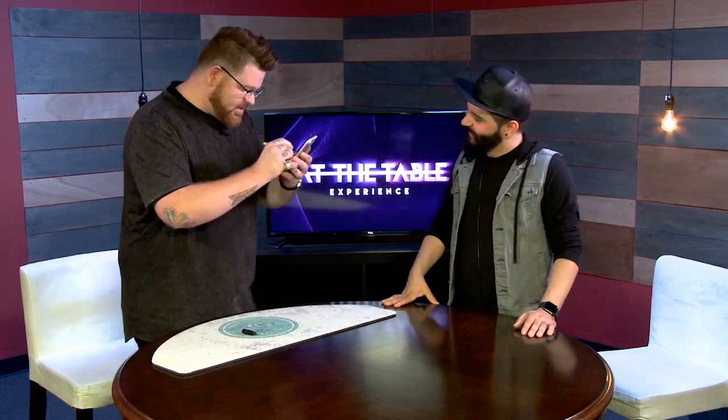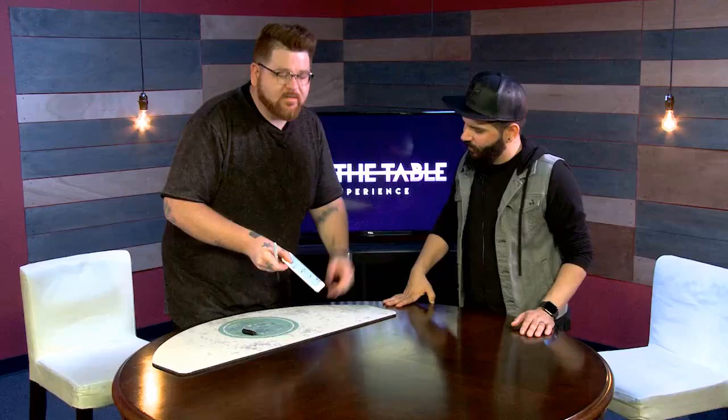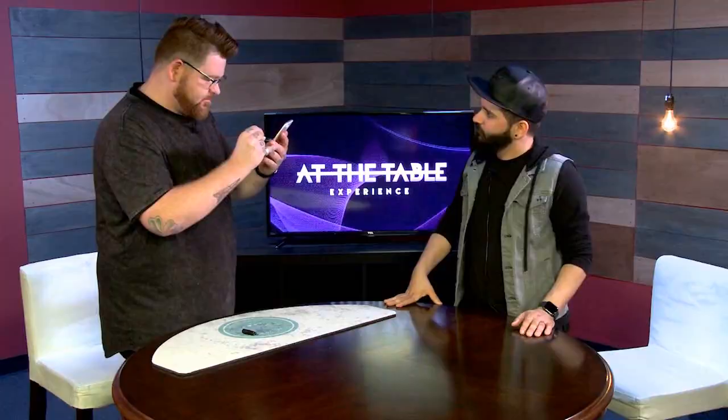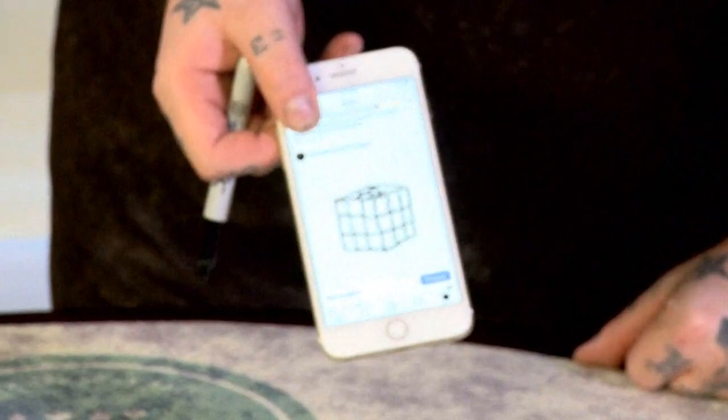I'm actually going to go ahead and just draw something on my phone. I use this as a creative exercise. You should be able to know what that is — what do we have here? It's like a cube. It's just a cube. Well, let me add some more detail so you guys might know exactly what I'm drawing. Rubik's cube magic, right? You guys can see I actually drew a little Rubik's cube on my phone.